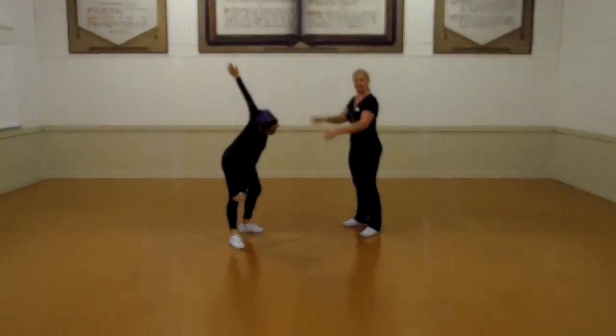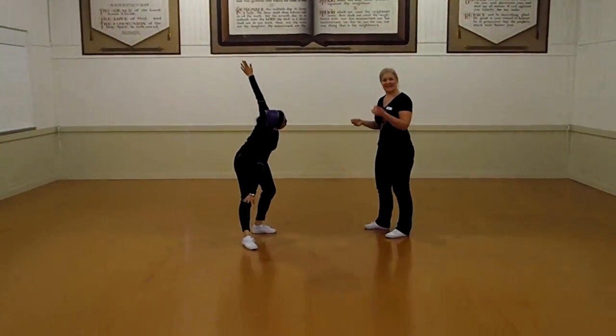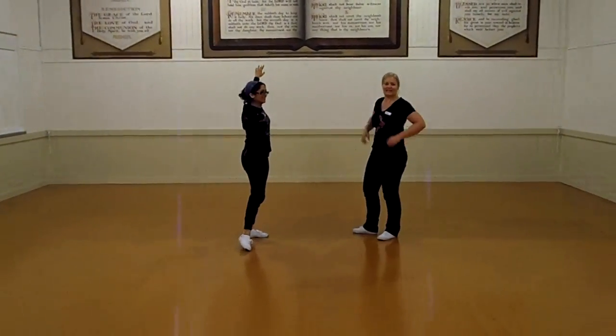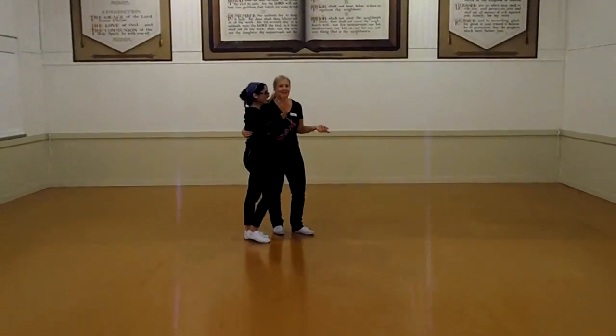We're going to stop on 7 with the girls in their clothes. Hold that for 3 and then another 8. While we're doing that, run your hand up and they're going to be gorgeous. Guys, straighten yourself up. And coming back in to join her.